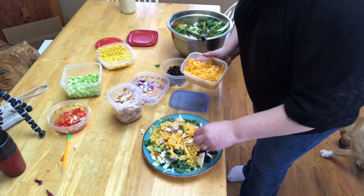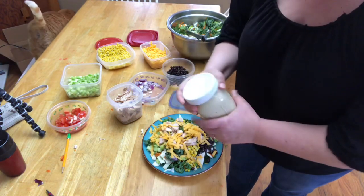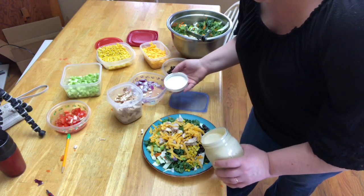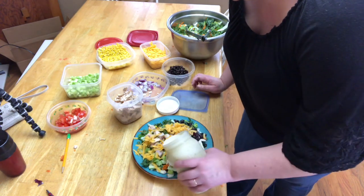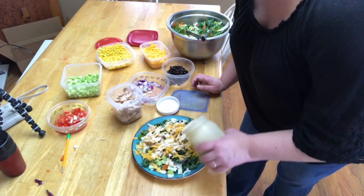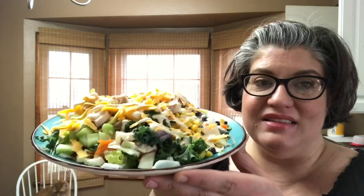We'll finish with a little more chicken and a sprinkle of grated cheddar cheese over everything. Now it's time for the dressing — give it a good shake with the lid on tight, because you don't want to shake it all over your house! Drizzle it over the salad and there we go — that's my Southwest chopped salad with chipotle ranch dressing. Give it a try and let me know how you like it. Make sure you like and subscribe, leave comments below, and I'll be happy to answer any questions. Bye!